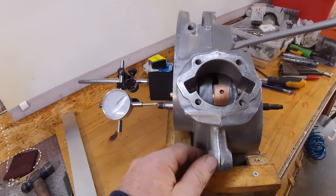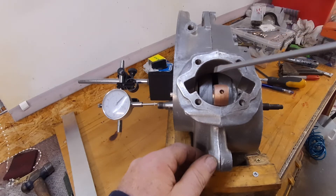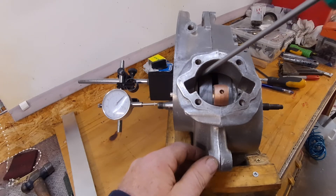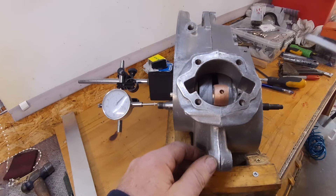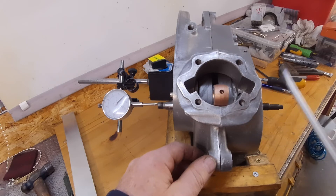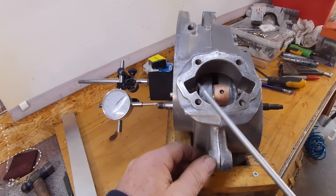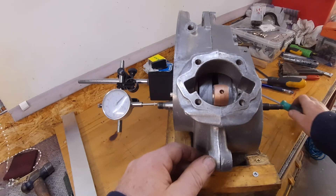We should have between 4 and 6 thou of end float. So if I put a 10 thou shim on this side and a 5 thou shim on the other side, that should put us somewhere in the middle. This is a BD engine — I think some of the later ones you only shim on one side, but on these earlier ones you shim both sides. So I'll get these shims in and then we'll give it another measure.